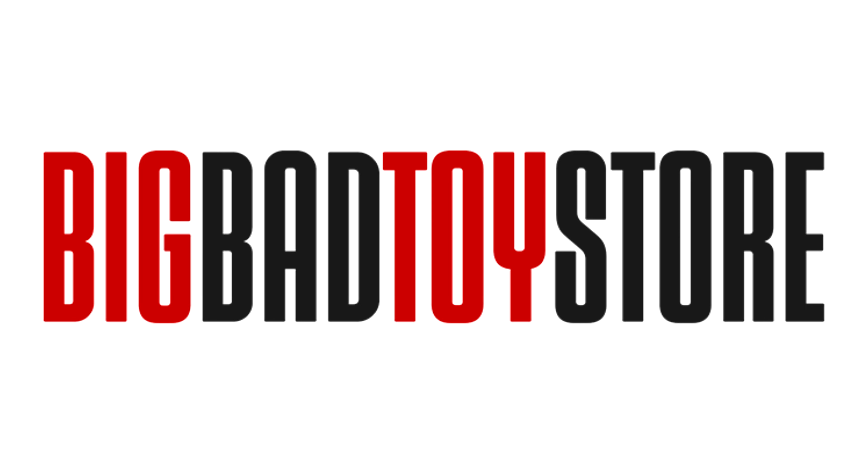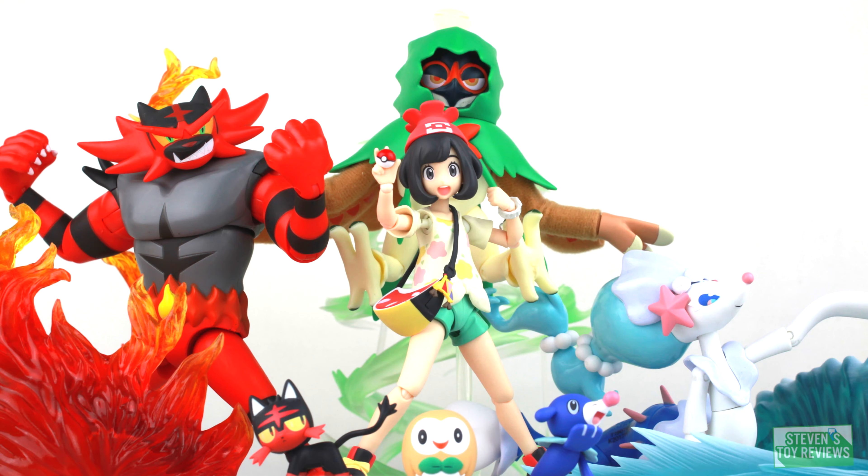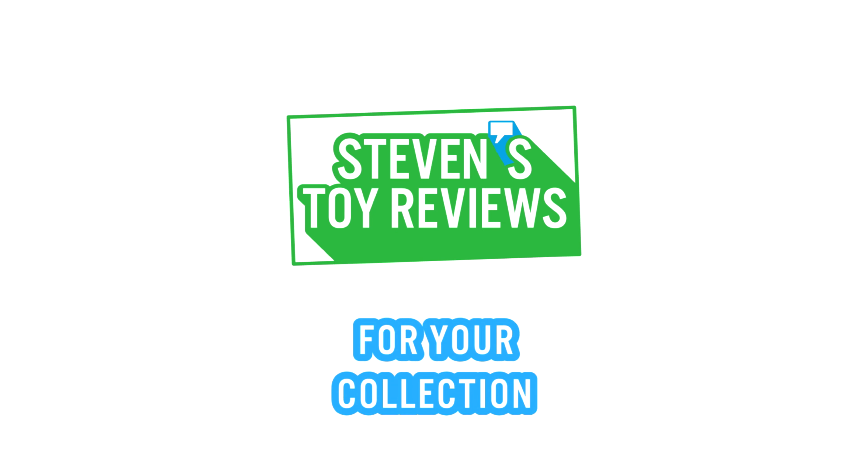You can get all your Marvel goodies at Big Bad Toy Store. Check them out at the link in the description. Dragon Ball, Pokemon, Kaiju, and more. It's Stephen's Toy Reviews.